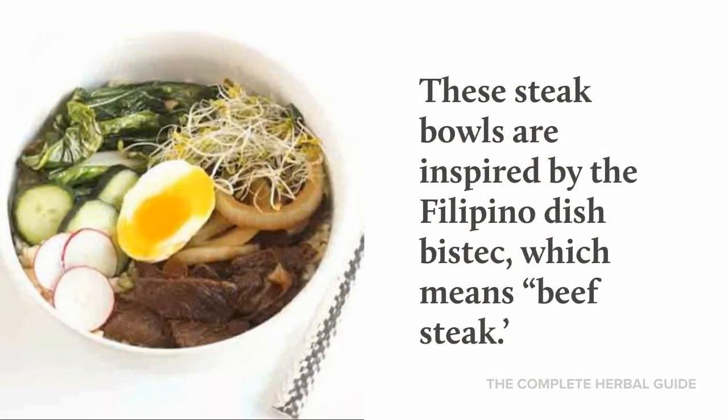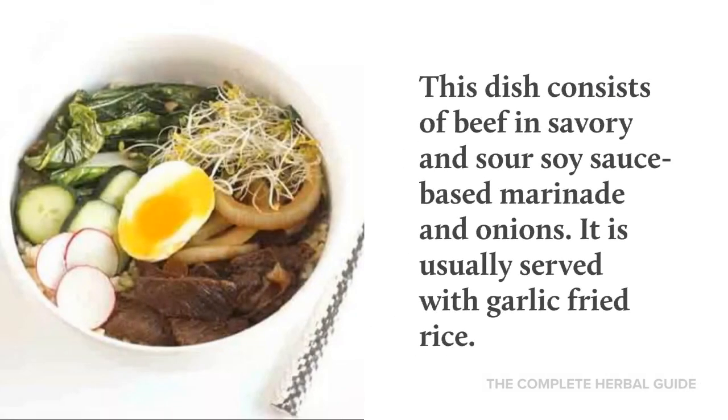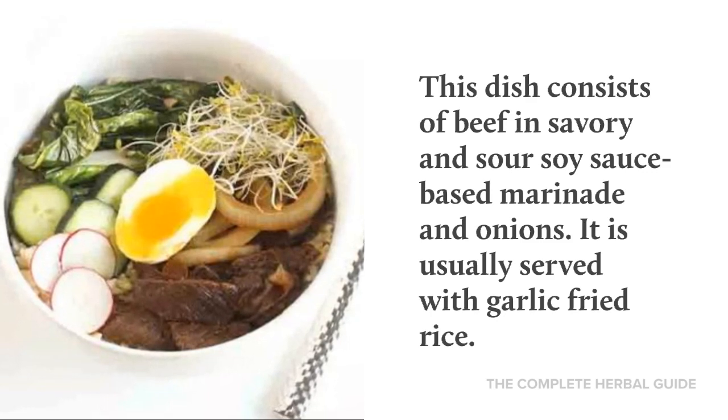These steak bowls are inspired by the Filipino dish bistek, which means beef steak. This dish consists of beef in a savory and sour soy sauce baste marinade and onions. It is usually served with garlic fried rice.